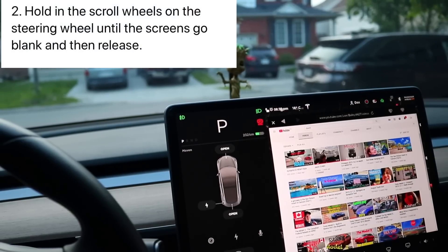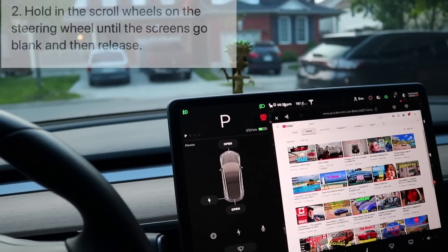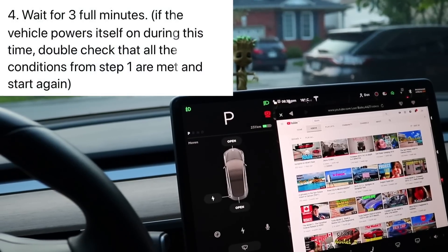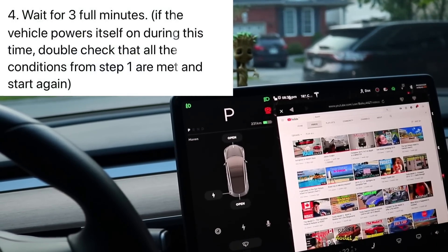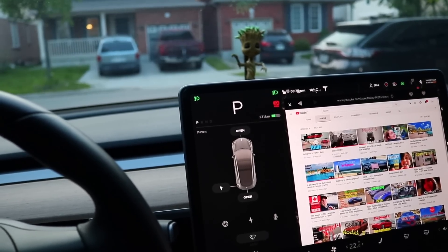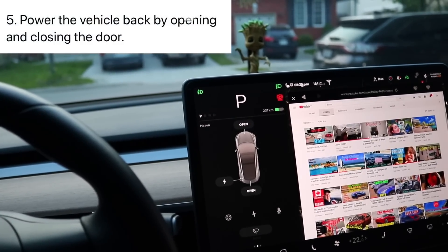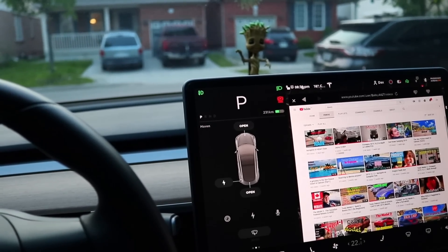Step two: hold the scroll wheels on the steering wheel until the screen goes blank, then release — similar to a soft reboot. Step three: when the MCU reboots, select Controls, Safety and Security, and power off the vehicle. Step four: wait a full three minutes. If the vehicle powers itself back on during this time, double-check that all the conditions from step one are met and start over again. Step five: power the vehicle back on by opening and closing the door. Those are five steps, and you have to do them in that order — it's very particular in the sequence.